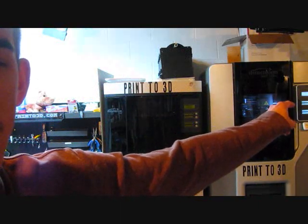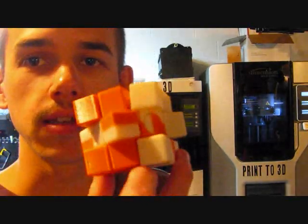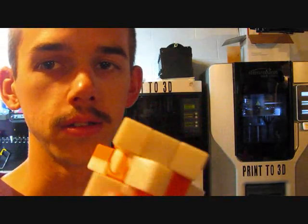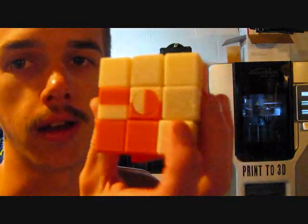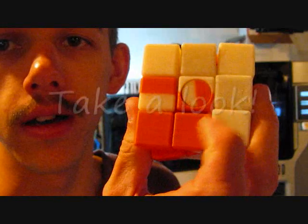It was printed with the Dimension SST-1200ES, which I'm pointing at right now. I can print this because I have Soluble Support Technology, which is the SST — that's the name of the machine. So basically what happens is I print this puzzle and all the little gaps are filled in with support material.